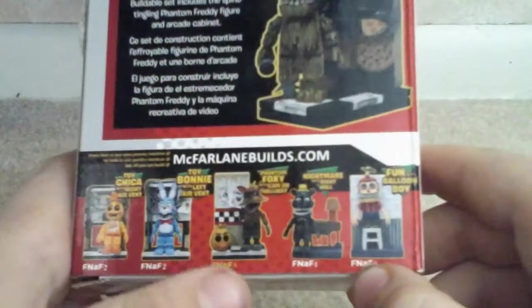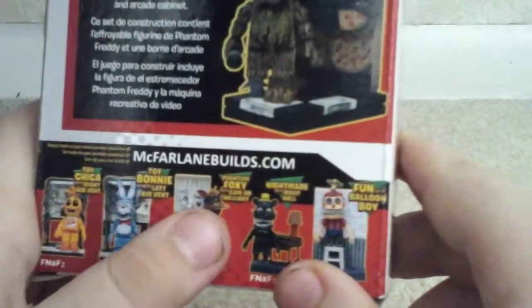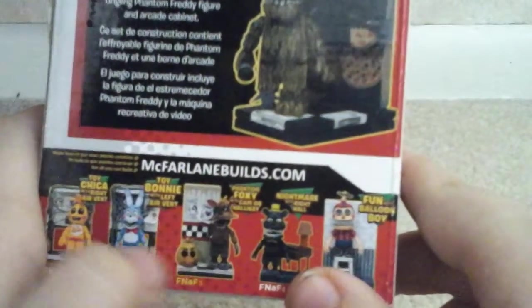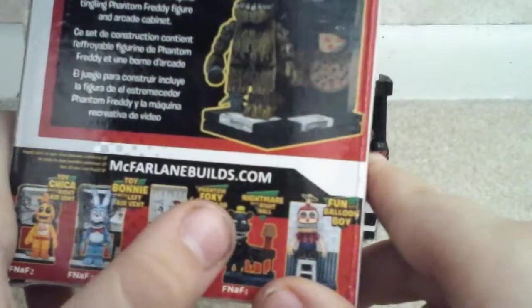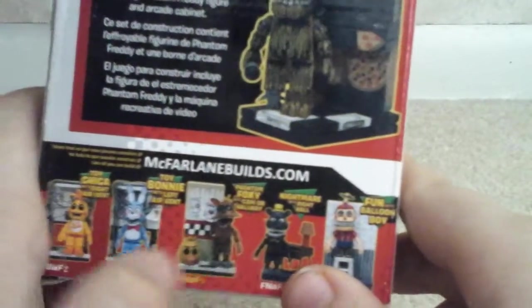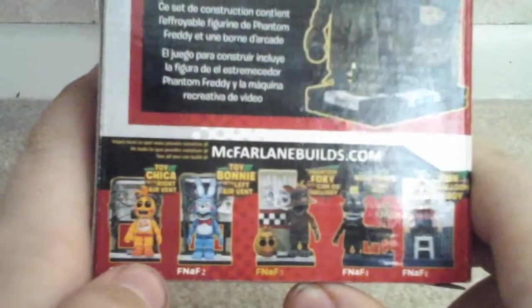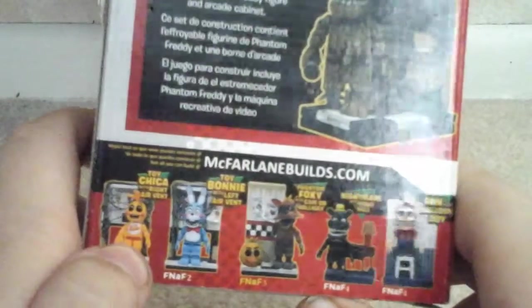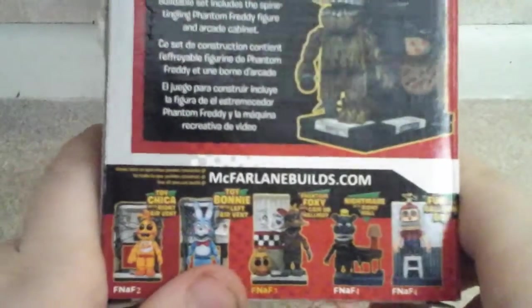Toy Bonnie with Left Air Vent and Fun with Balloon Boy. After that, I'll get the other FNAF 3 one, which is Phantom Foxy with Cam 8 Hallway with a Chica head, and Nightmare with Right Hall, which is just the table with the floor. Then last, I'll get Toy Chica with Right Air Vent — which is supposed to be Left, as you see in the game. Actually, I guess they got it right.